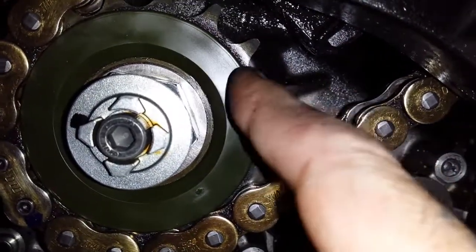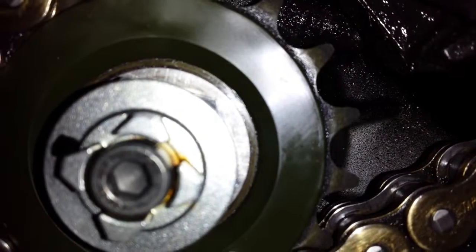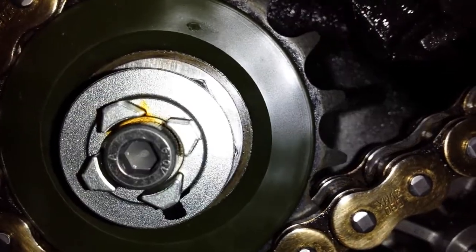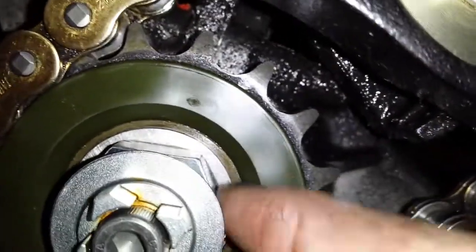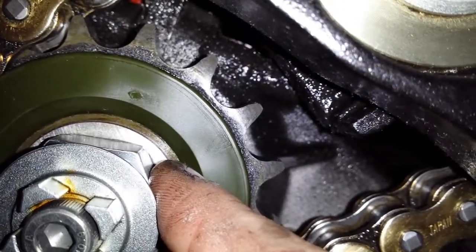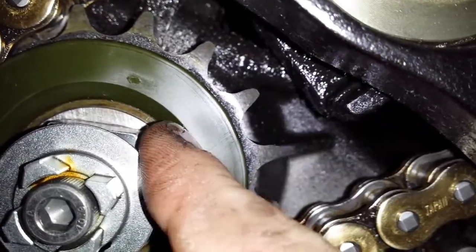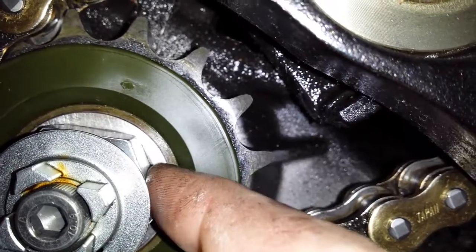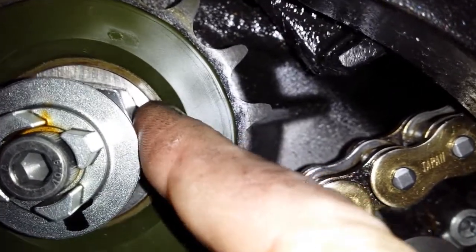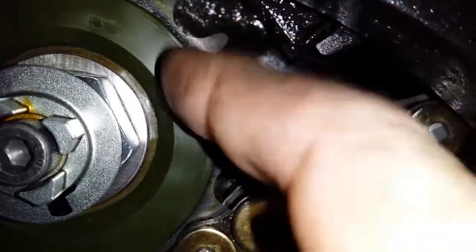I'm hoping the sprocket's loose. You might be able to see — rotating the chain — clunk — there is movement here, you can actually see it. When the chain clunks, this sprocket is moving back and forth. If you use the washer as a guideline, you can see a bit of movement there. So I'm hoping the sprocket's just loose — we shall check that out. If not, I'm going to get very drunk.